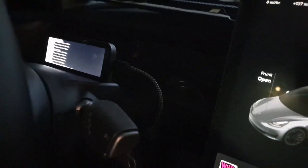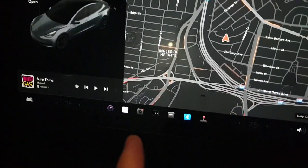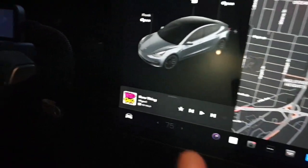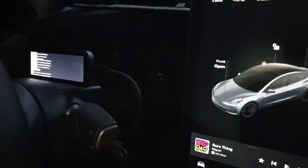I got a Type-C adapter and plugged it to the side. First I went into safety mode, turned the power off so the whole system was off, and then plugged that in. Then I pressed the brake pedal down there and activated the car.